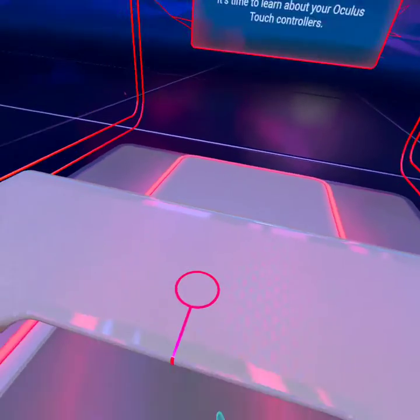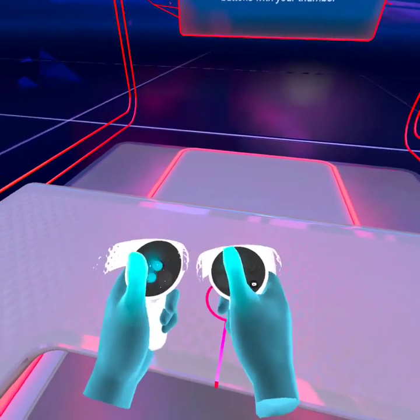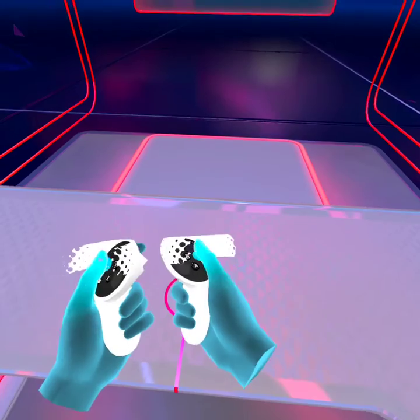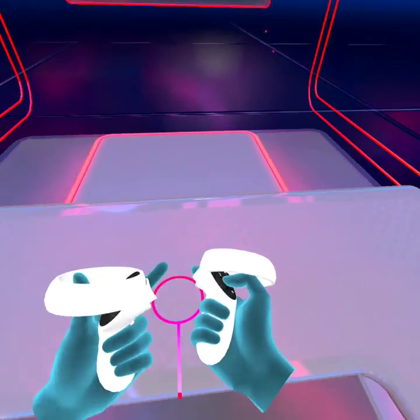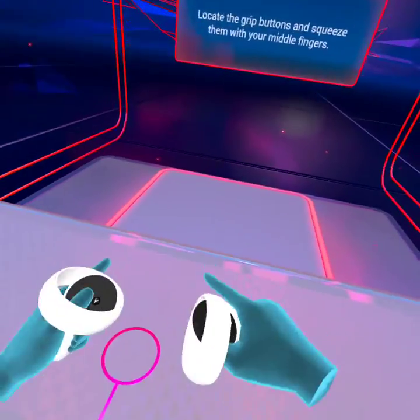It's time to learn about your Oculus Touch controllers. Now, try pressing all of the glowing buttons with your thumbs. Try moving the thumbsticks around. The thumbsticks can also be pressed like buttons. Next, use your index fingers to squeeze the triggers on your controllers. Locate the grip buttons and squeeze them with your middle fingers.